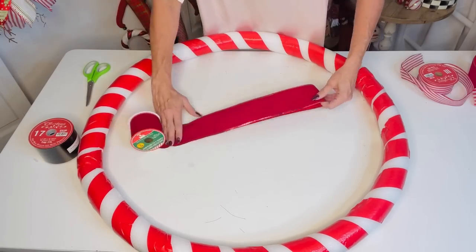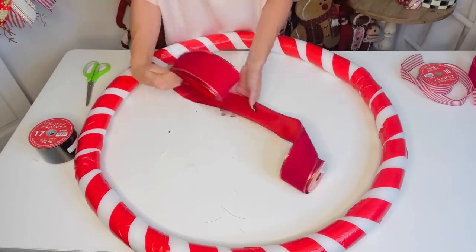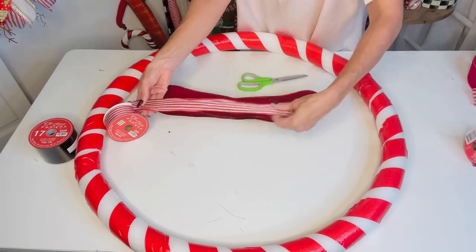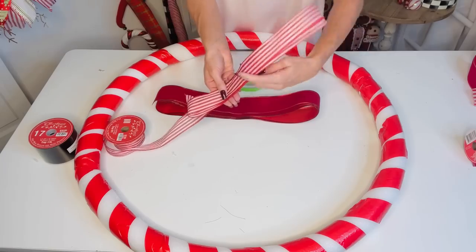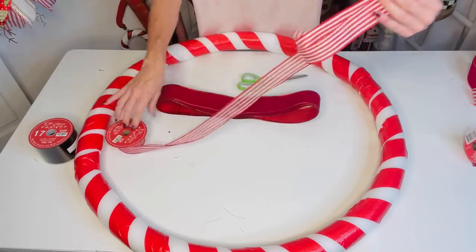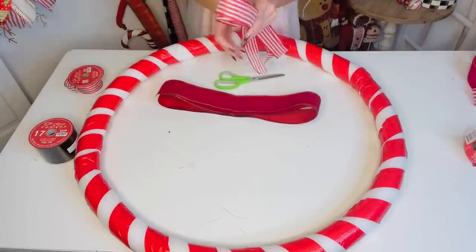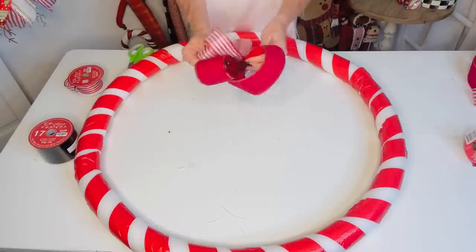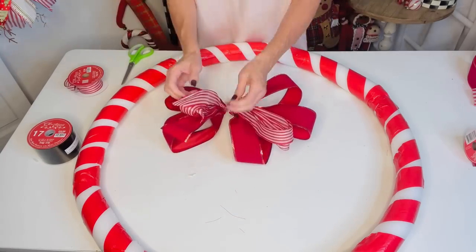Now that the wreath base is complete, let's make a super adorable bow. Measure ribbon from hand to elbow — 12 inches — and loop it over on itself to the end of the roll for a big fluffy bow. I'm also adding a cute candy-striped ribbon from Hobby Lobby, looped about six times, giving three loops per side. Pop it into the center of the first bow and zip tie everything off.